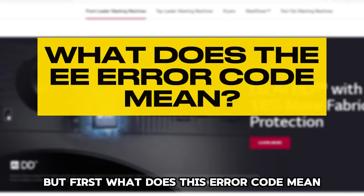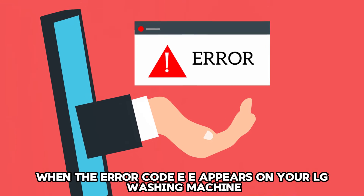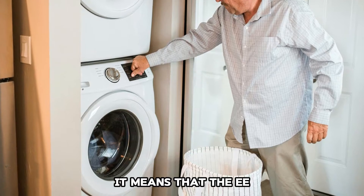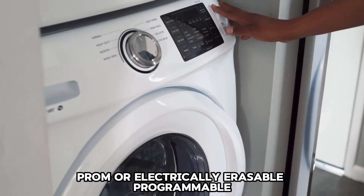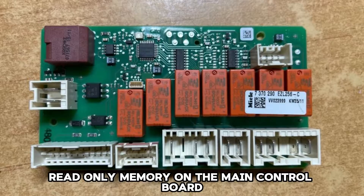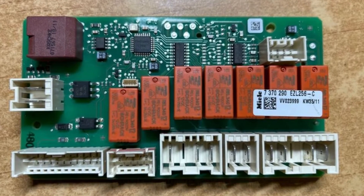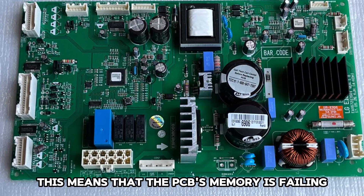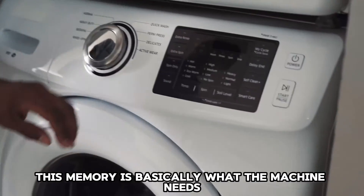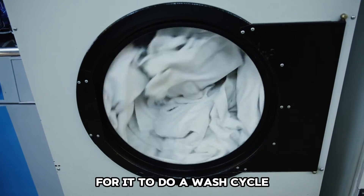But first, what does this error code mean? When the error code EE appears on your LG washing machine, it means that the EEPROM, or electrically erasable programmable read-only memory, on the main control board has become problematic. This means that the PCB's memory is failing and should be fixed. This memory is basically what the machine needs for it to do a wash cycle.